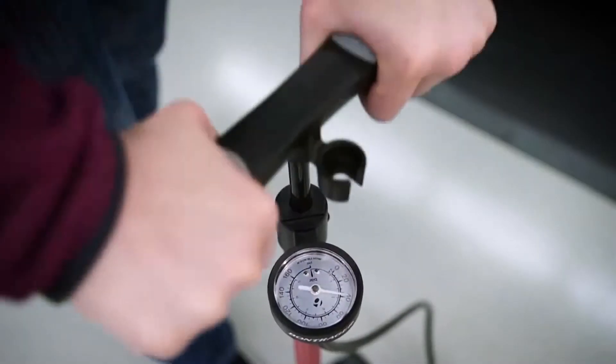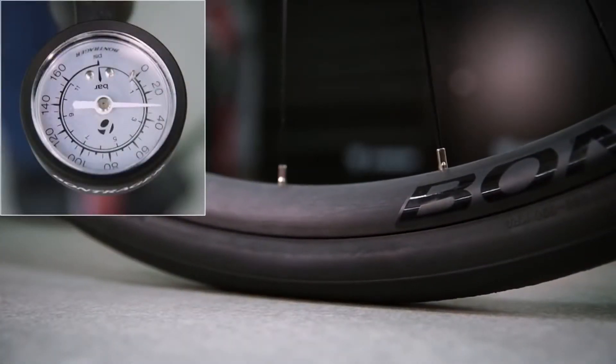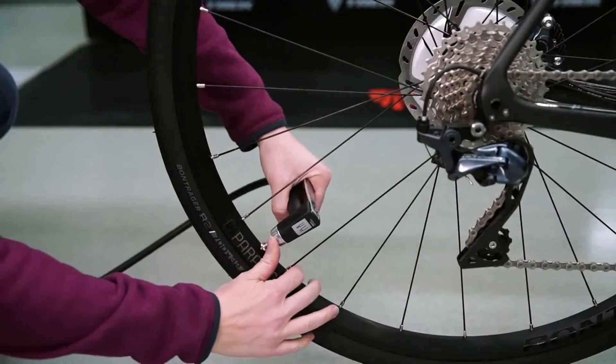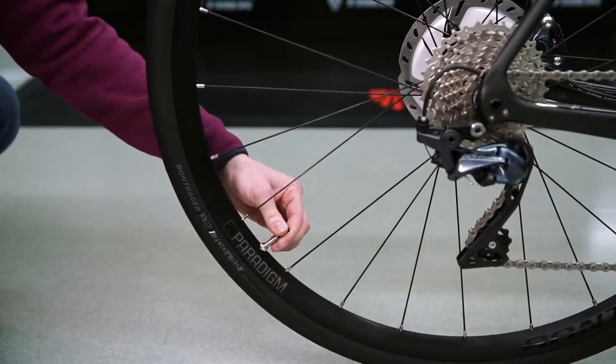Keep an eye on the pressure gauge as you pump, and once you're within the range printed on the side of the tire, you can stop. Release the head by pressing the lever down and quickly pull the head off the valve. If you're using a Presta valve, don't forget to close it. Replace the dust cap, and with that, you're ready to ride.